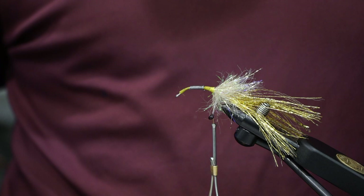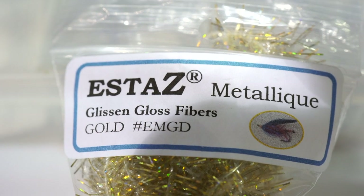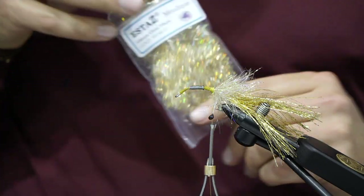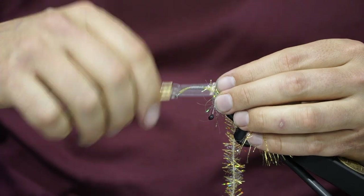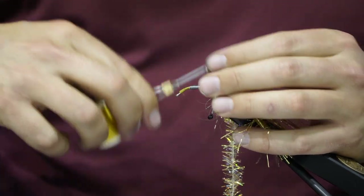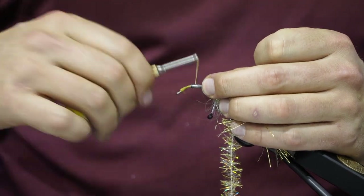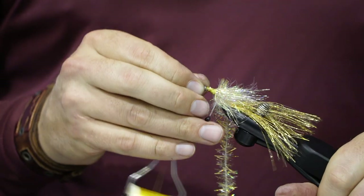Take some gold estaz — this is a metallic version, so it's really sparkly, kind of like a spoon. Tie that in right there at the base of the collar, then advance the thread through the lead all the way down towards the eye.